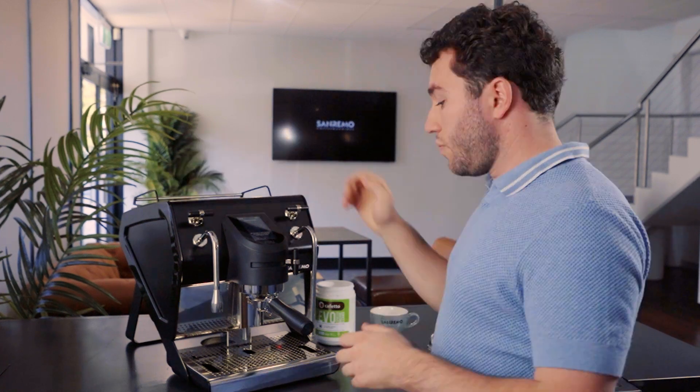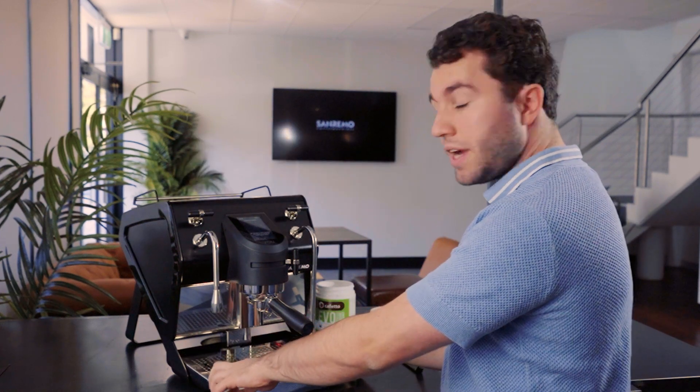There are instructions on the screen for the cleaning procedure, but note that once you start this procedure you have to finish it. Before we start, we're going to check that we have a full water tank, an empty drip tray, and our work area is clear of anything that can get in the way of water splashing around.